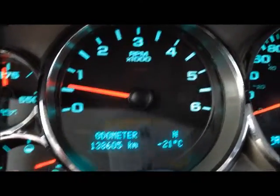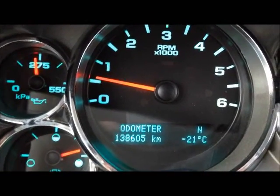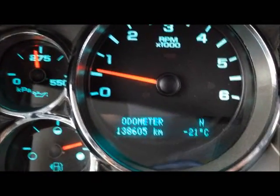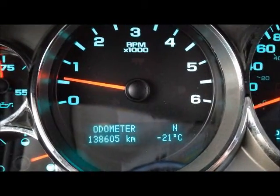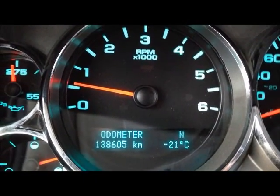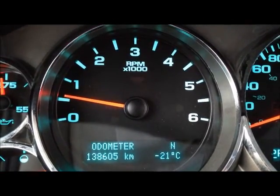Anyway, let me show you what I'm dealing with up here right now. Winter has finally hit — minus 21 outside, and that's before the wind chill. It was nice and warm on Christmas, I could almost walk around in a t-shirt at Christmas time, and now two weeks later it's a deep freeze.